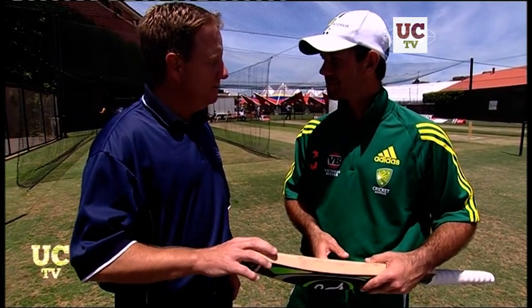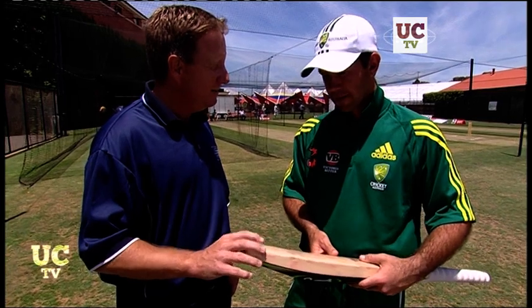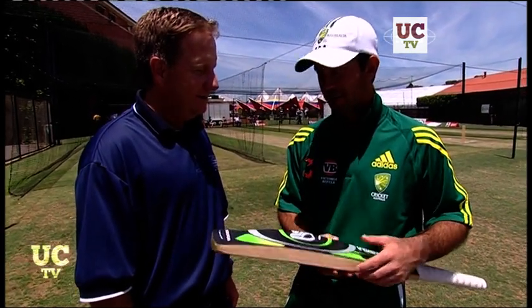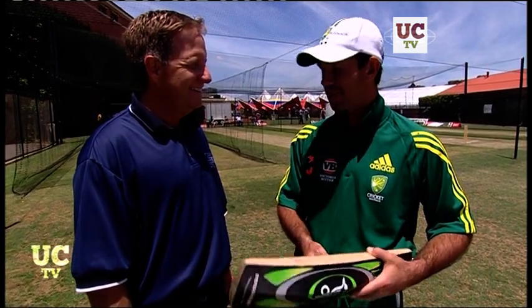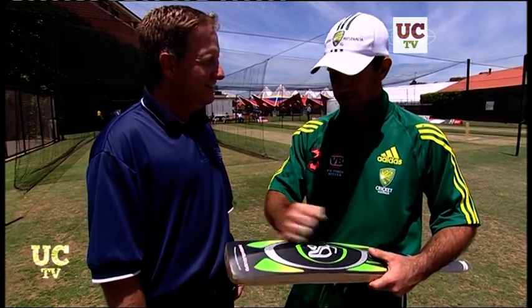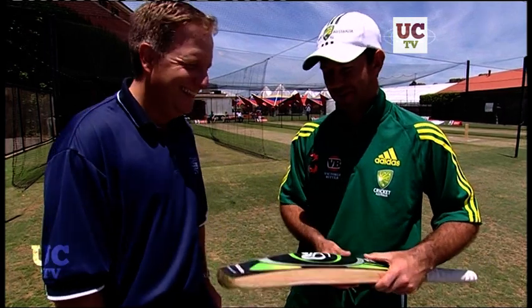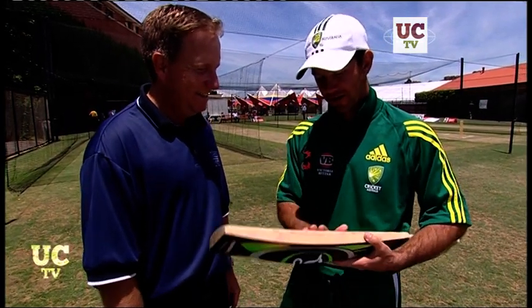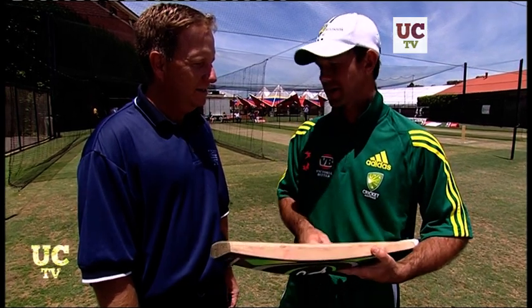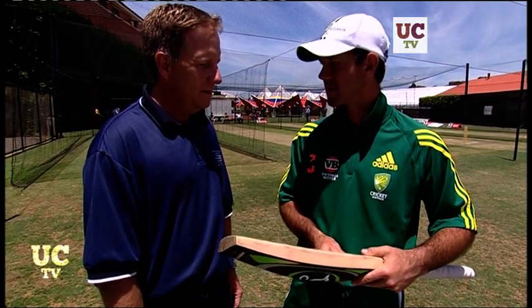You've been with Kookaburra since you've been about 12 — can you remember your first bat? I can. Back then, when I was 12, I was struggling to get bats at the right weight. I was getting these big men's full-size bats and for almost days and weeks on end I'd stay at home and plane the back of them off and shave them down trying to get them to the right weight. But look, thankfully over the last 10 years of my career I've had some great bats, and especially the last three or four years have been sensational.